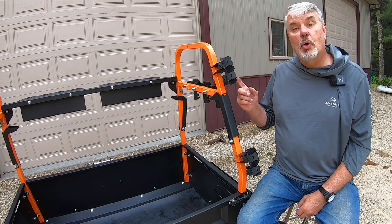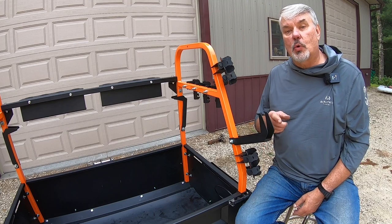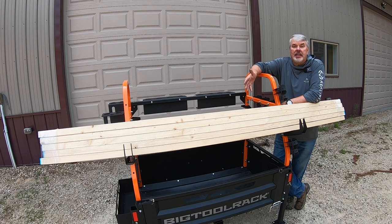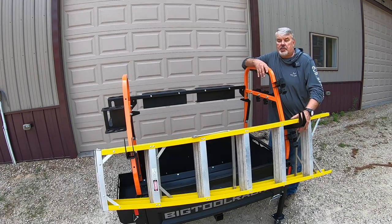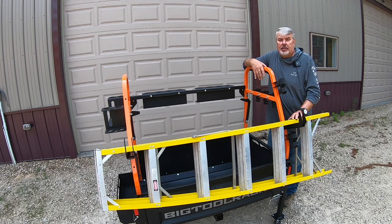Now here's the UDDH — the universal drop-down holder — and it's way cool. The Big Tool Rack has four of them: two in the front and one on each side. You can transport building materials, fencing, ropes, or anything you want to hang on them. For example, my telescoping ladder hangs right on here. You can use a traditional ladder too — 6, 8, 10, or even 14-foot — as long as you have clearance on the sides while traveling.